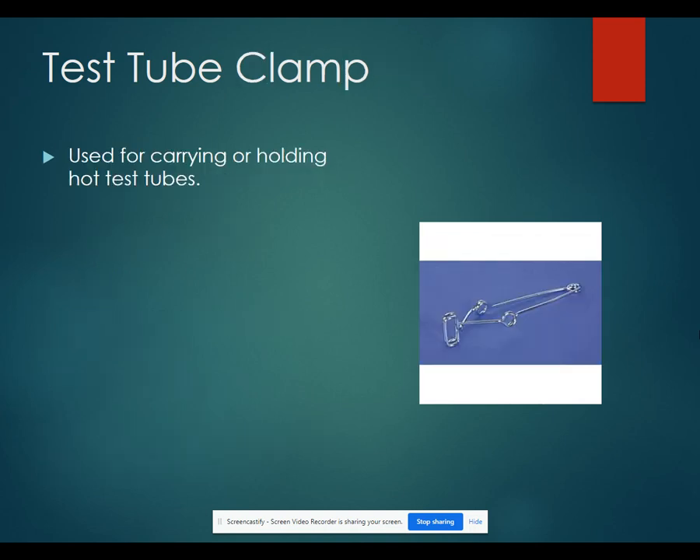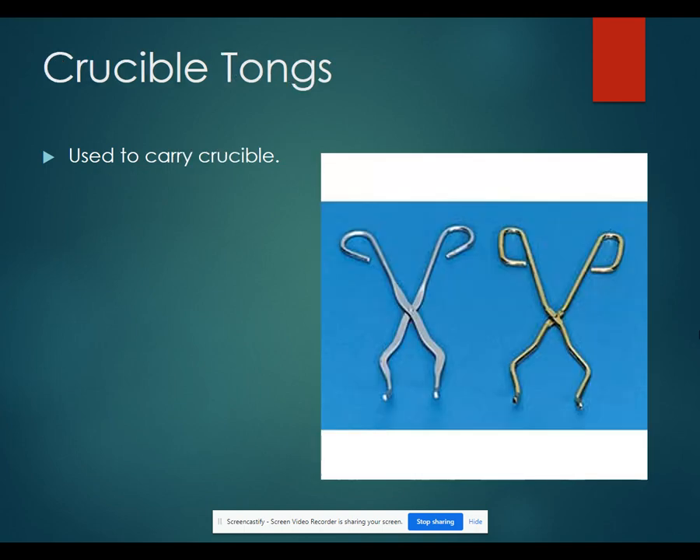A test tube clamp is used for carrying or holding hot test tubes so that you don't burn your hands. Crucible tongs can be used to carry the crucible. They also have other uses and can be used to pick up things that might be hot.